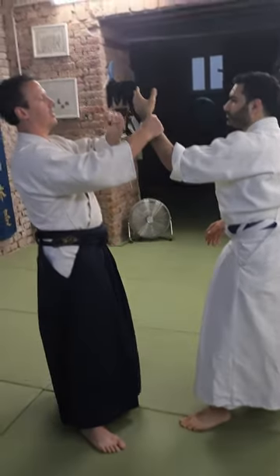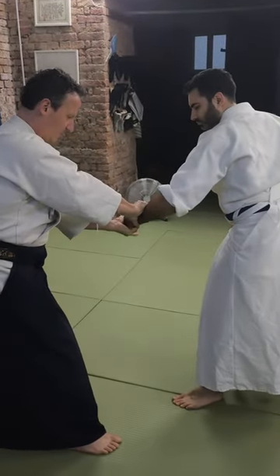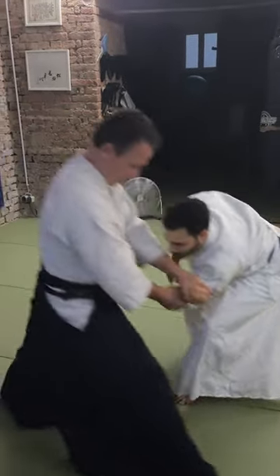Let's assume he makes a fist and keeps it strong. You cannot work with your fingers — you have to work with your body, and then you go.